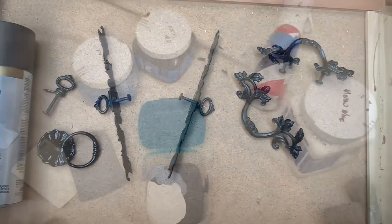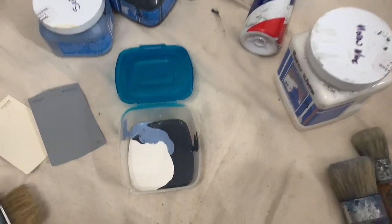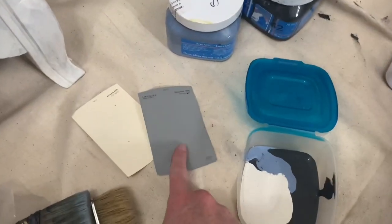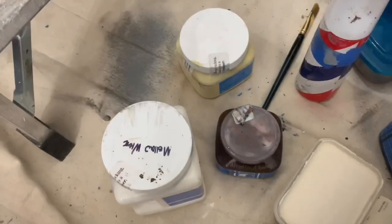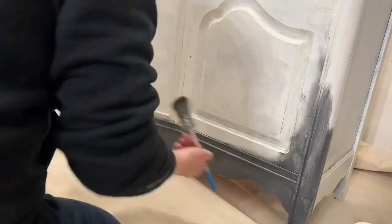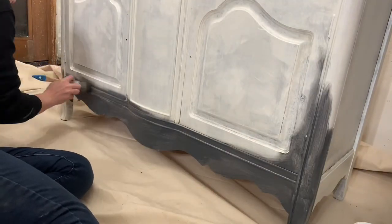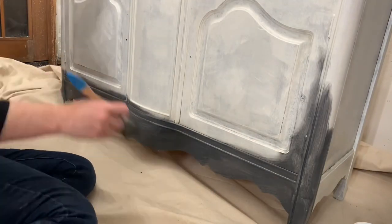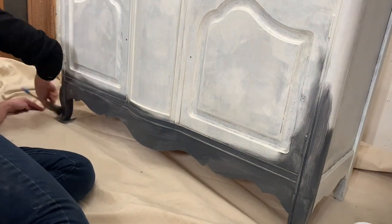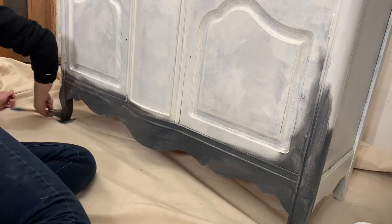Then I went ahead and sprayed the original hardware. Here was the fun part — those are the two colors, the gray and the cream. I had to mix my chalk mountain paints to match, so I did that. The very bottom of this piece I started with iron gate, which is an easy color to describe, and it blends up into the mixed color.